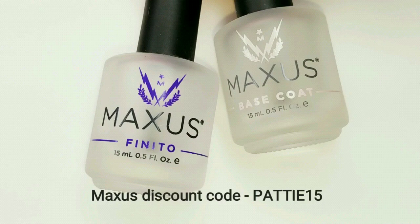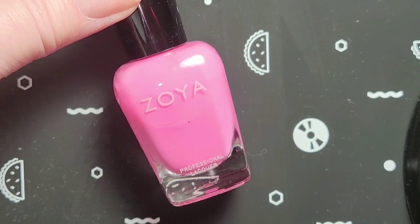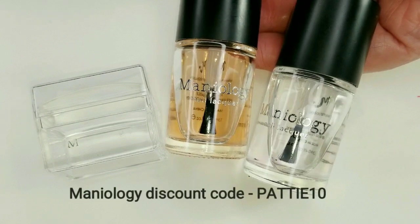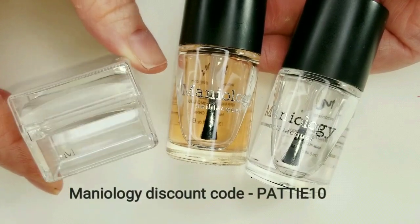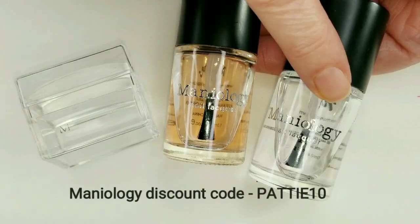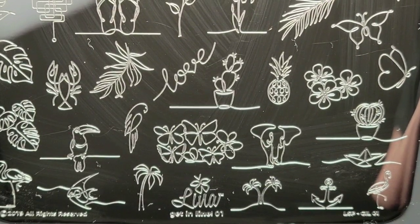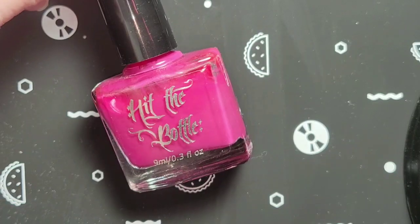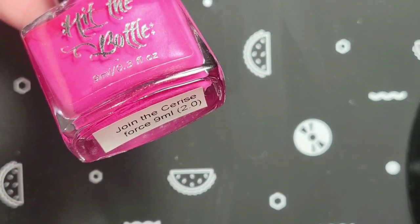The base and top coat I use are by Maxis. The polish I'll be using today is by Zoya and it's called Toby. These are my all-time favorites from Manniology to use every time I stamp. We have the Ice Cube Stamper, which is super sticky — I really love this one. We have the Sticky Base Coat and the Smudge Free Top Coat. Today I'm using the Stamping Plate by Lena, Get In Line No. 1. I'll be using Hit the Bottle's Stamping Polish today and it's called Join the Cerise Force.